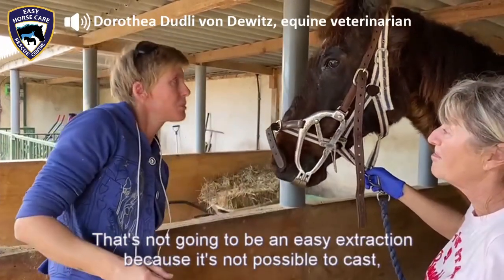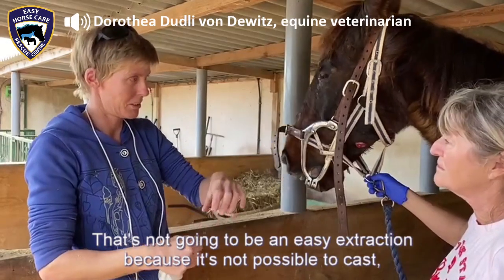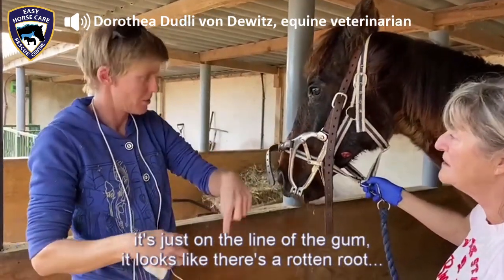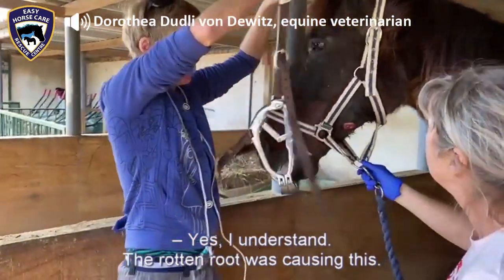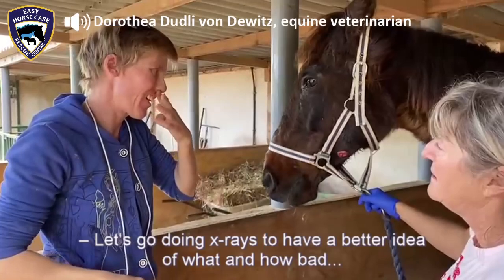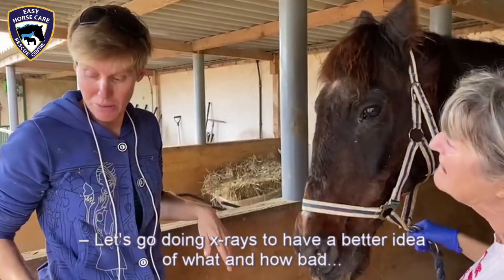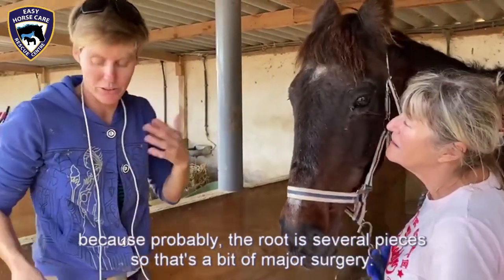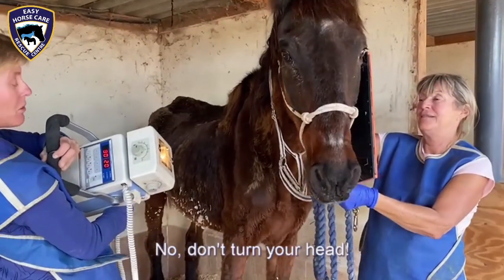If that's the case, that's not going to be an easy extraction because it's not possible to grasp it — it's just on the line of the gum and it looks like there's a rotten root. I understand, it's the rotten root that's causing this. So this will need x-rays to have a better look, a better idea of how bad it is, and because probably the root is in several pieces, that's a bit of a major surgery.